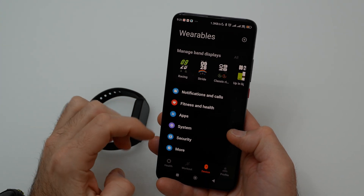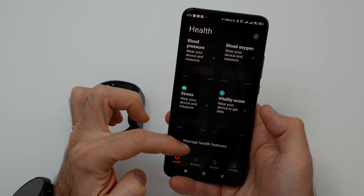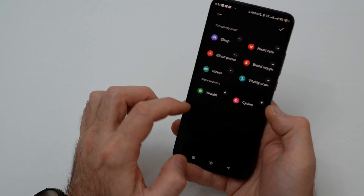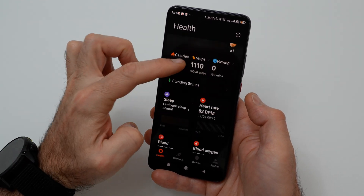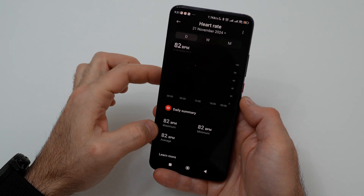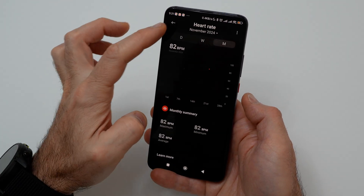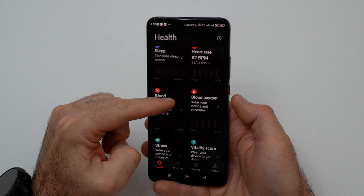Let's go back to the Mi application. In the health menu, you have insight into calories burned, steps, and moving time. You can also manage health features and change the band face by holding your finger.